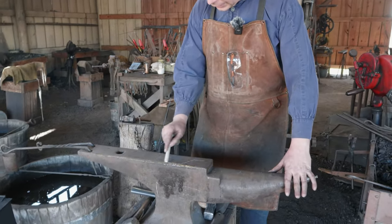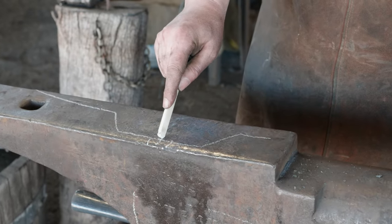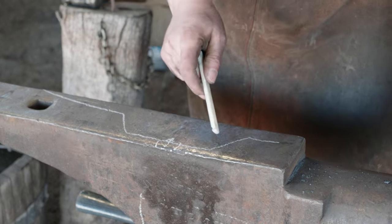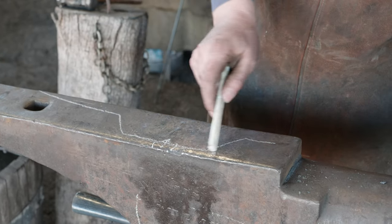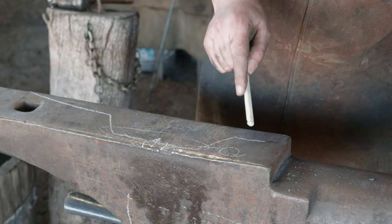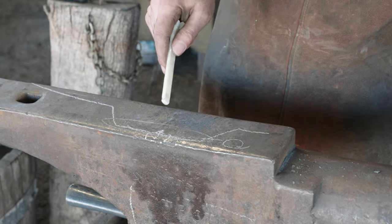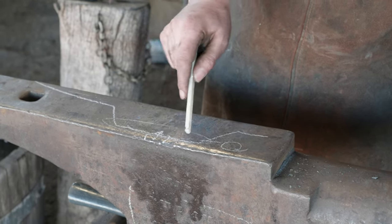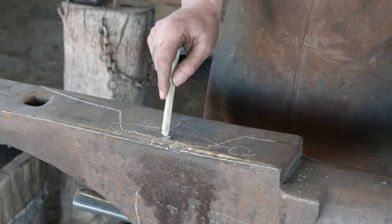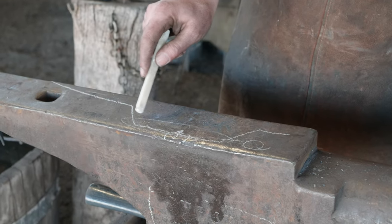Hopefully you guys are able to see this on the anvil. Here's a basic fire pot — we've got air coming in from the bottom. As we think about what's going on with our fire, down at the bottom we've got the zone with the most oxygen in it. This is where you're going to get the most scale. You've got more oxygen than the fuel can consume here, so it's a very rich oxygen environment. We want to avoid that.